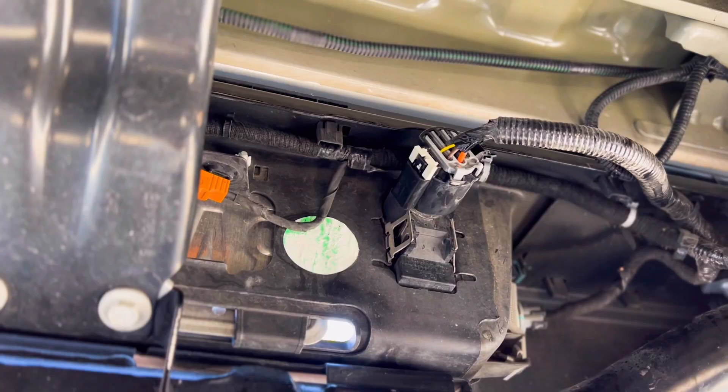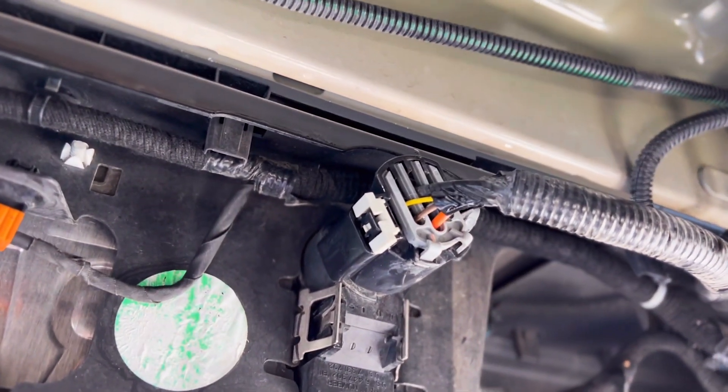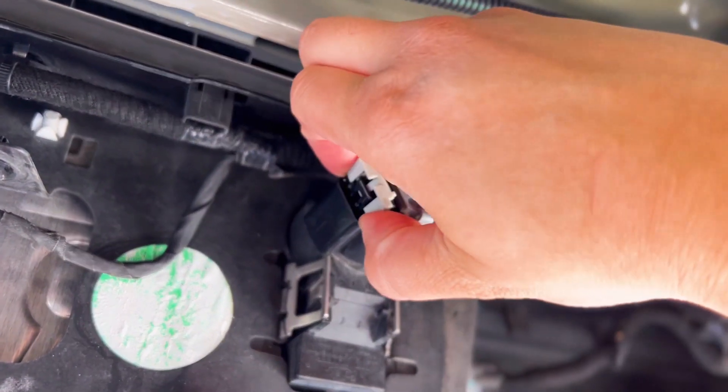Press down firmly and you're halfway done. Next we're going to go underneath the truck to remove that 7 pin trailer harness from the back of the bumper.